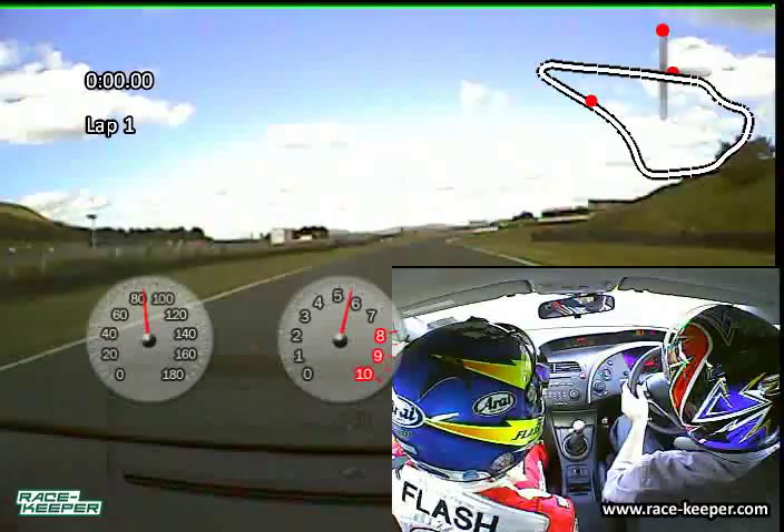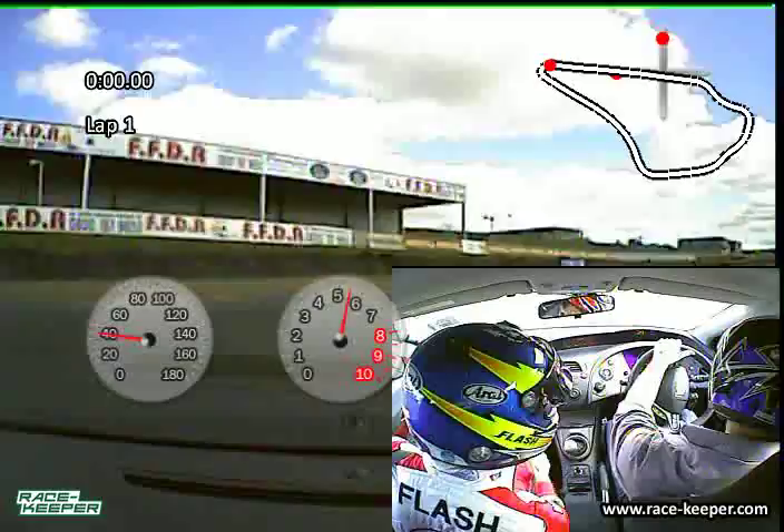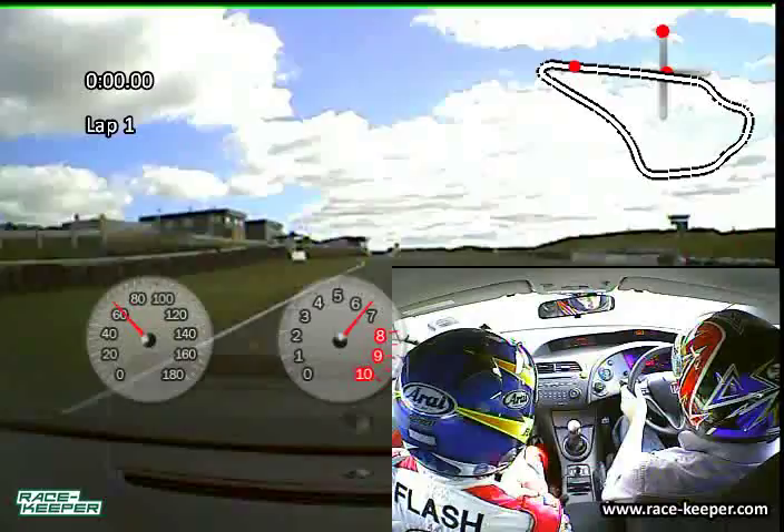Obviously down here to the hairpin, it's such a late turning where you go and get on the brakes and drop it down the gears into second gear. It's such a tight corner, especially coming from one of the fastest points of the circuit — the temptation is always to attack too much on the way in there.